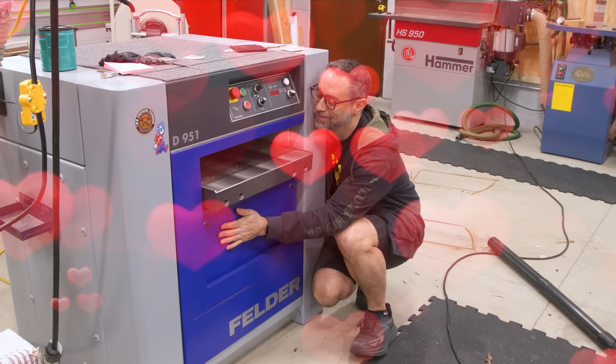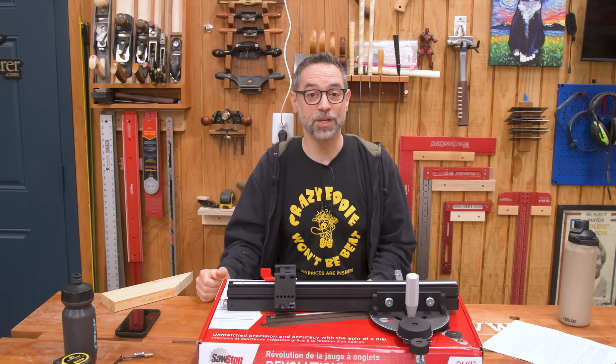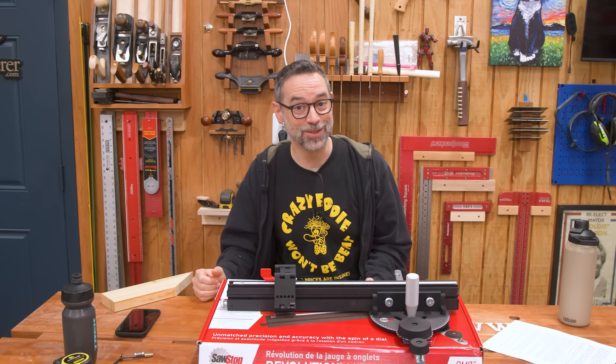One of my disappointments is that SawStop didn't take the opportunity to use an alternative material for the fence — something non-conductive that won't set up the SawStop brake. If you're thinking about the whole SawStop ecosystem and accessories for this tool, it would be very nice if they came with things that wouldn't set off the brake. But then again, being a little cynical, the company does make a lot of money selling brakes — so maybe this was intentional.